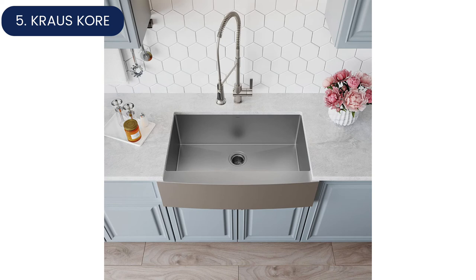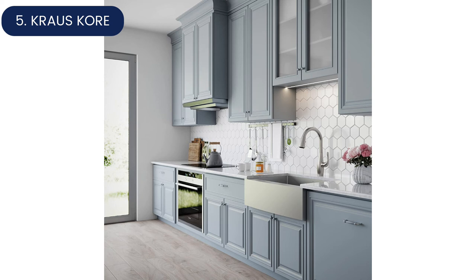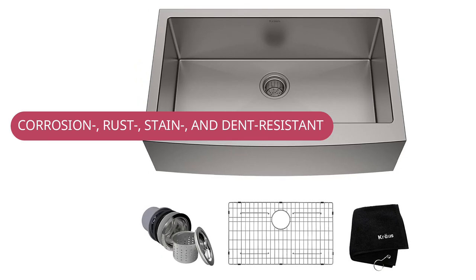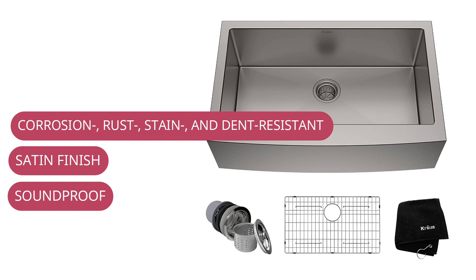The flat beveled edge makes cleaning easy, and the included bamboo cutting board doubles as an attractive cover to keep debris out of the sink. Channel grooves in the basin's sloped bottom help prevent pooling water, and the rear center drain cover helps keep the drain pipe clear. On the underside, moisture-reducing insulation prevents cabinet damage, while large silencer pads on all sides help deaden noise and vibration.